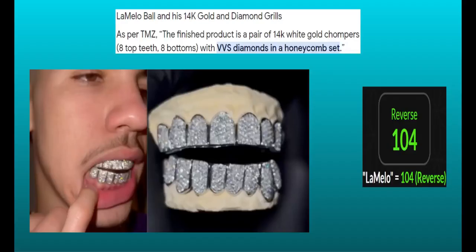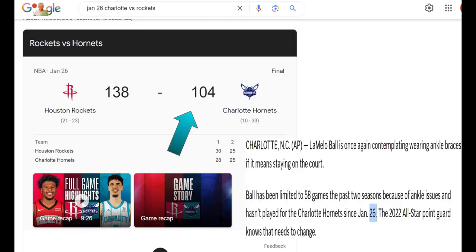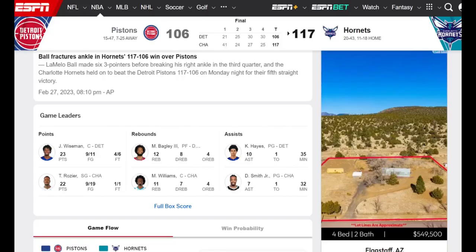Let's go back. 14 karat gold and diamond grills — LaMelo 104 in reverse. VVS diamonds and a honeycomb set. 117 to 106 — that was the fractured ankle right there. That's 227 right there. So we have multiple games in here. The numbers still hit — 227 with this fracture. And look at that, 8, 10 p.m. That's going to hit as well coming up. So we have different incidents here. Let me pull up 227 real quick.